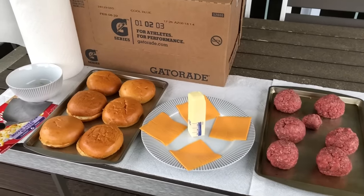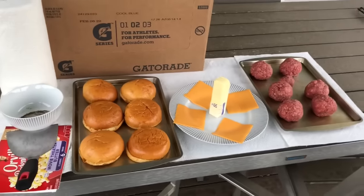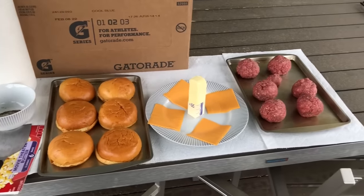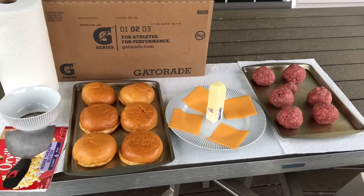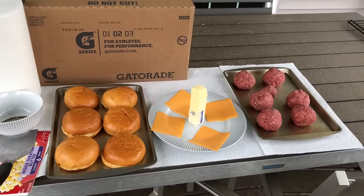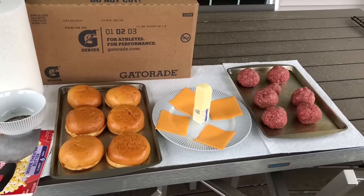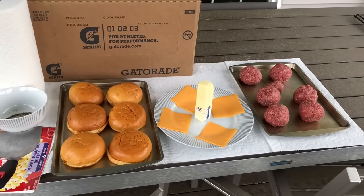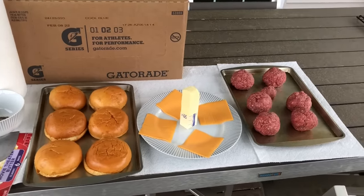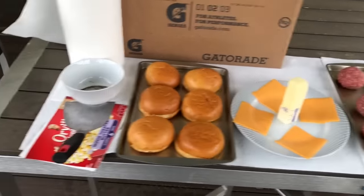Number one, first and most important: make sure everything is ready. If you don't have everything ready ahead of time, you're going to scramble and look for stuff as you're making it — forget it, it's just going to be a mess. Because smash burgers dry very fast; if you cook them for even a couple of minutes too long, it's over.